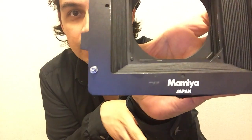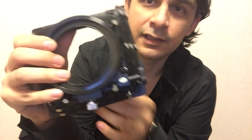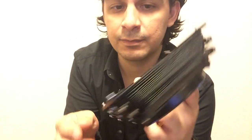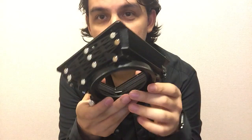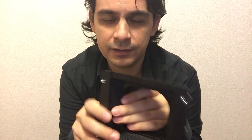So I went ahead and took out the bellows — this is what they are. These are Mamiya ones, so you can see 'Mamiya Japan' right there. It doesn't have any other logos. I'm guessing they should have something else somewhere, but I haven't seen it. Anyway, I like these ones because this is the third version — the G3 — of the bellows that Mamiya carries. They have the G1, G2, and G3.